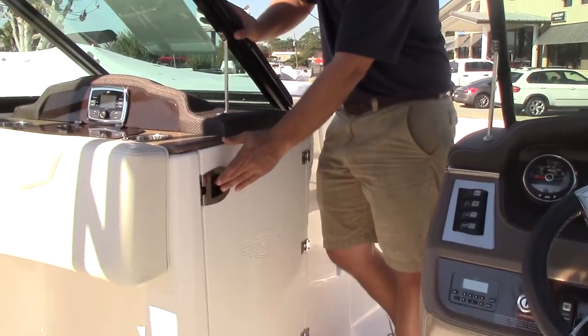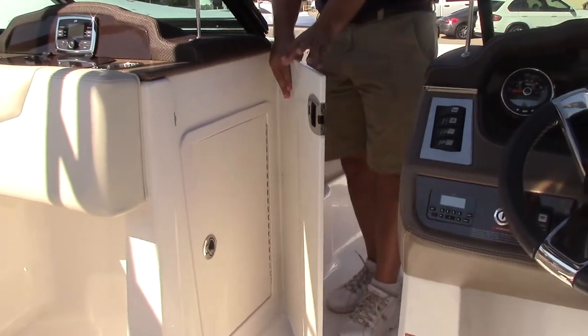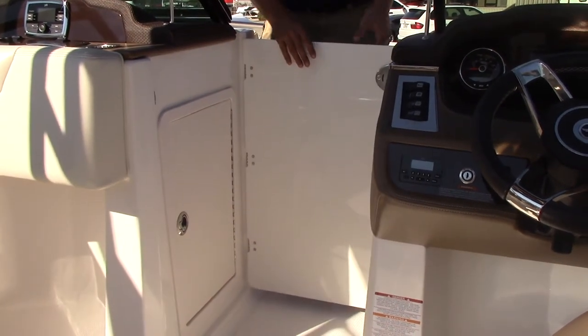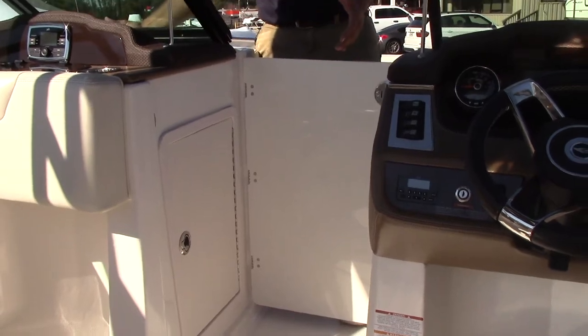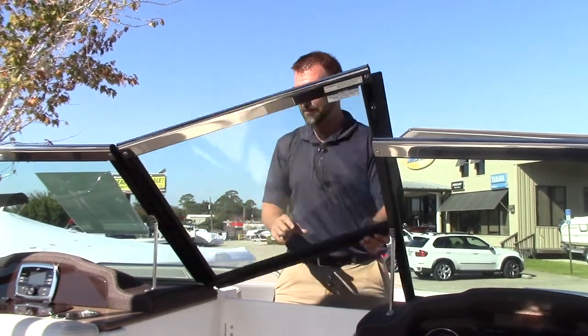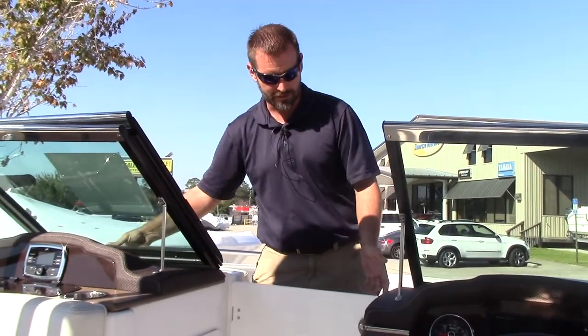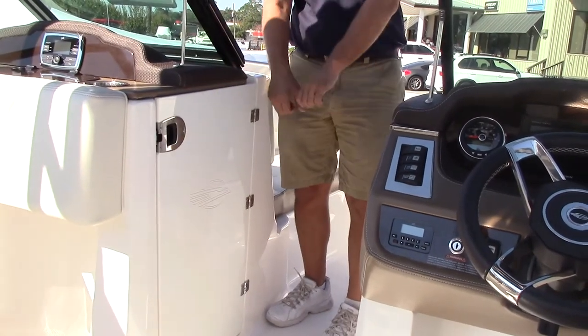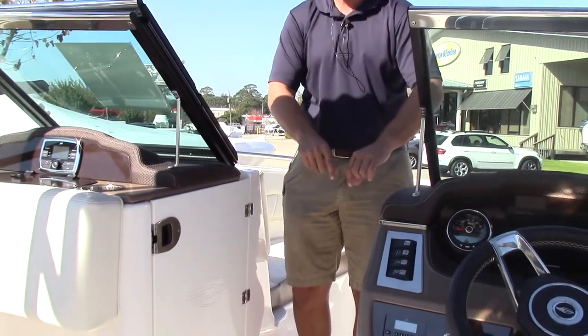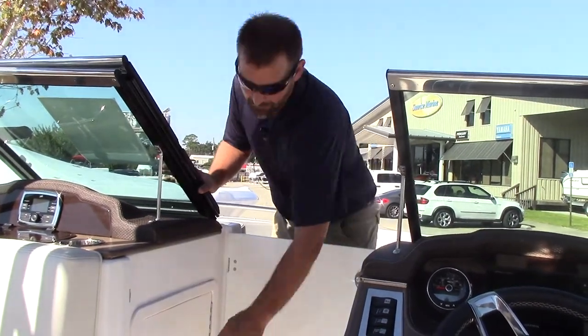There's a nice windshield feature here — it's made as one big fiberglass piece from Chaparral's small parts plant. When it's chilly or you just want it quiet, you can close it down and it's really quiet behind the windshield with no wind. Unlike bi-fold windshields that rattle and need a specific latch position, this one is really easy and stays solid.